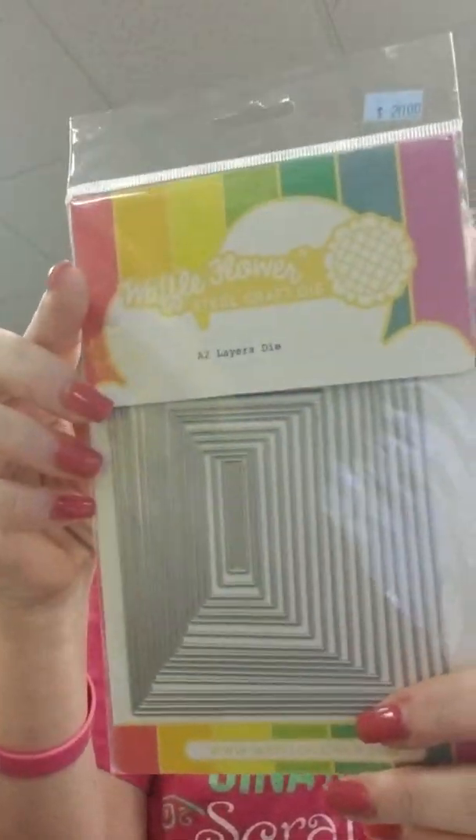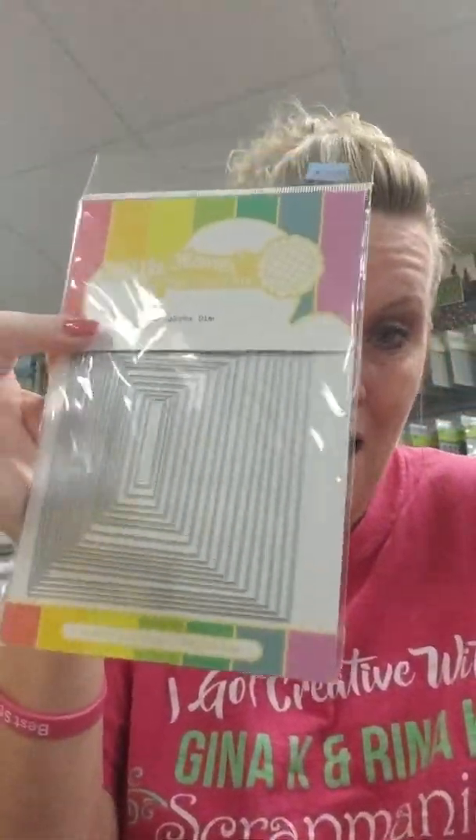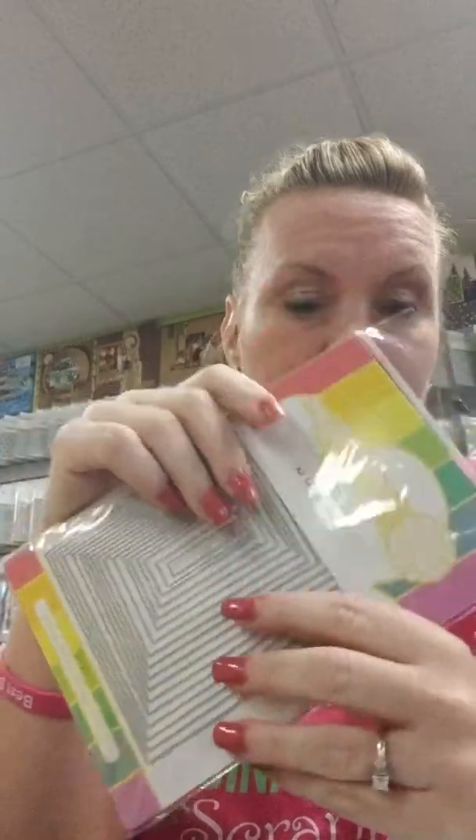This is Waffle Flower — fabulous rectangle layer dies. Great deal: you're getting 17 dies for $20, which is about a buck a die. If you need rectangles, $20, Waffle Flower. I do have a Waffle Flower order going in — I've been waiting for them to call me for three days because I have a question, and their website only has an email, not a phone number. So if you need something from Waffle Flower, contact the store right away since I have an order going in to them.